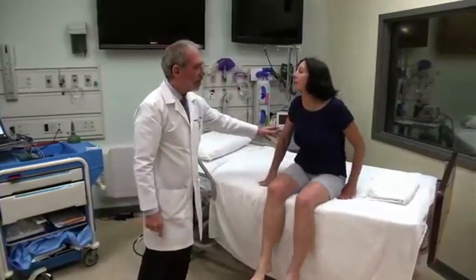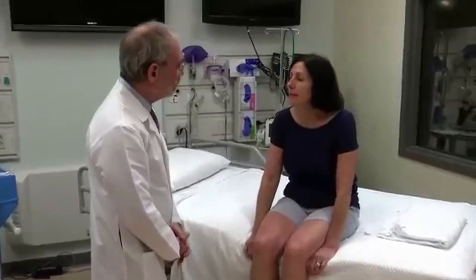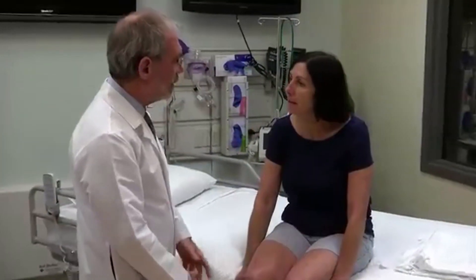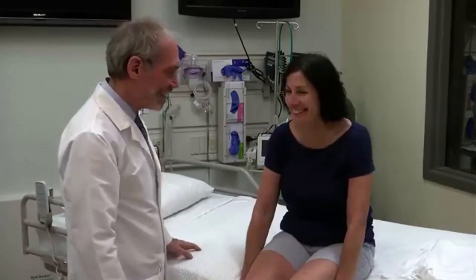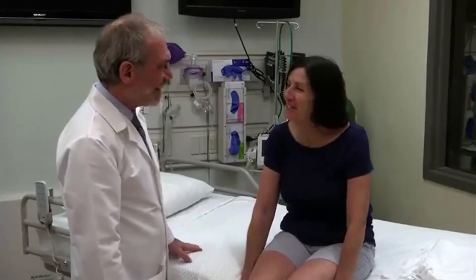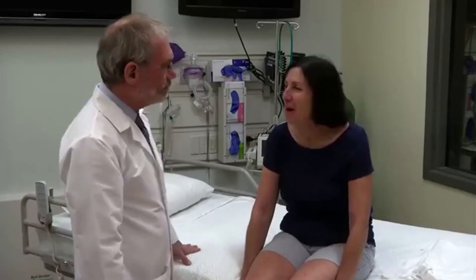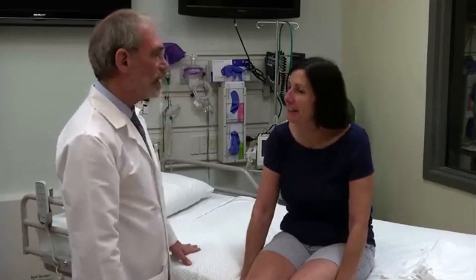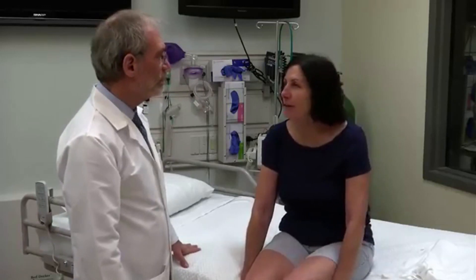I need to ask you a few questions just to check on your thinking, and then we're all done. So what day is it today? Today is Monday. Great. And how about the date? It is June 7th. Very good. And what year? 2015. Good. Who's our president? Obama. And what's going on in the news? The basketball playoffs are going on. Very good.